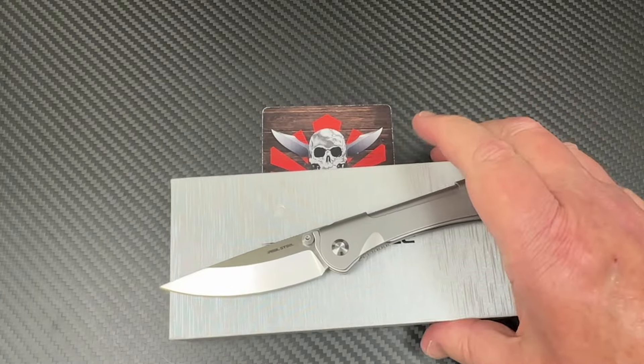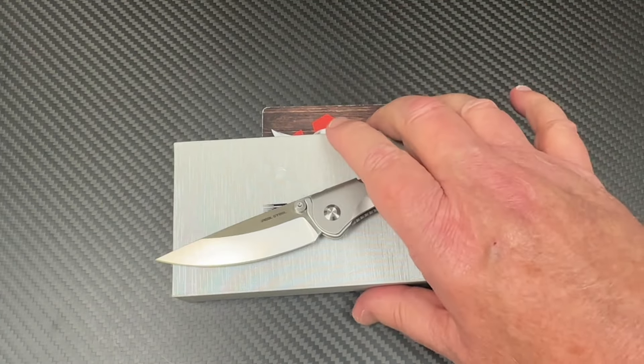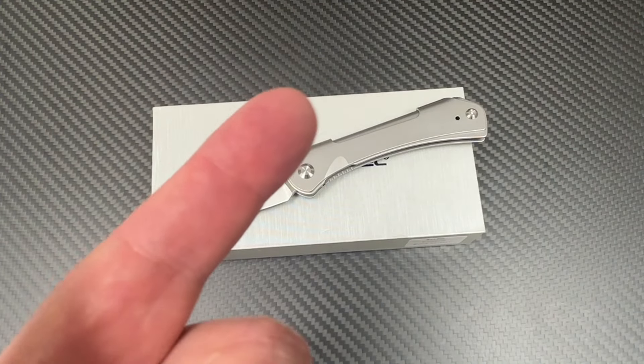There she is — the Sylph by Real Steel. It's a new release. Check it out. Poltergeist Works design. We love them knives — so you guys, stay sharp.